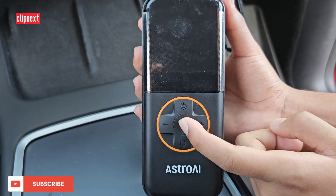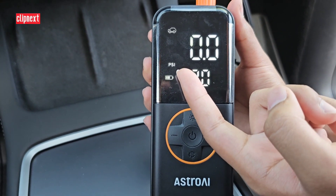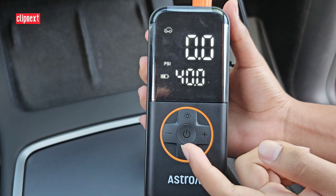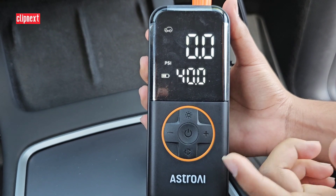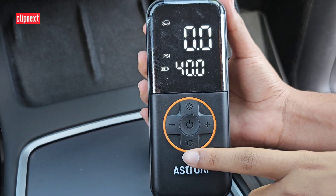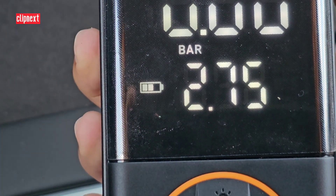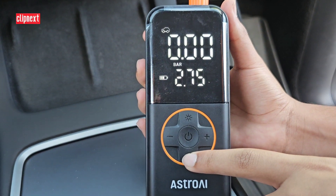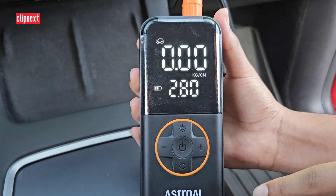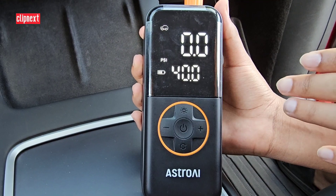One thing to note is that this machine comes with multiple pressure measuring modes. Currently I am on PSI mode as used in the US, and many people use it in other countries too. But it also comes with other modes — you hold this button for about one second and it will change to bar mode, KPA mode, or kg per centimeter mode. So according to your preference you can fill it up with that measurement, but I am going to be using PSI.